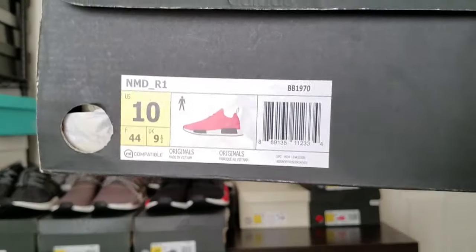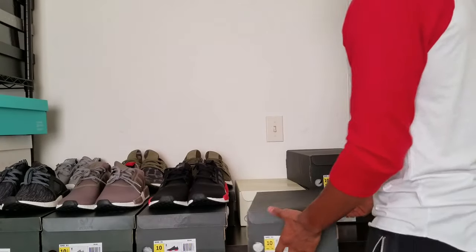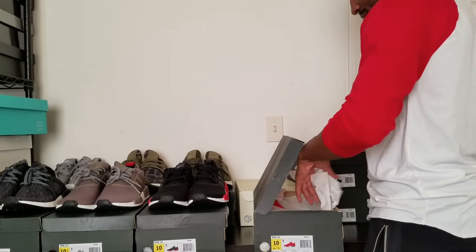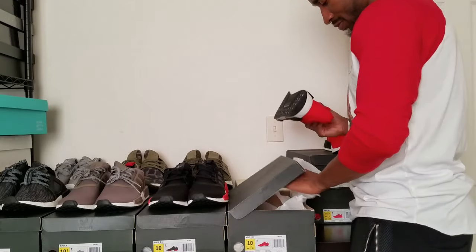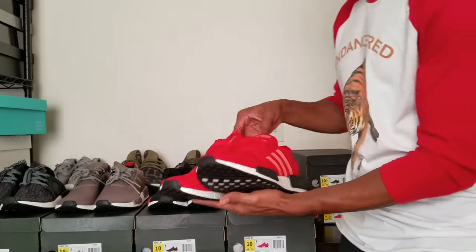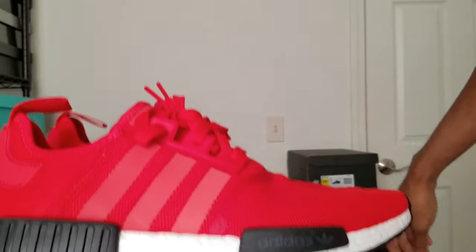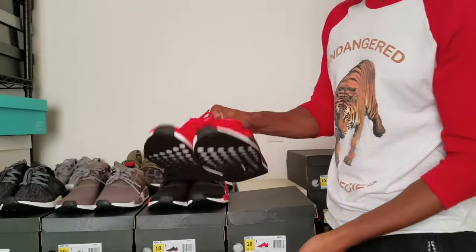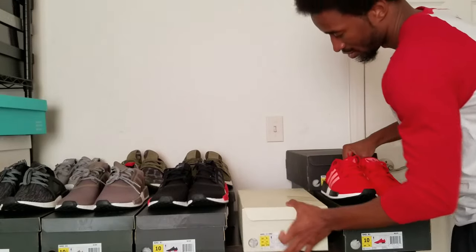I call these a reverse Bread. I really like these. Like I said, if it's got red in it, it's hard for me to pass them up — that'd be my favorite color. But these are fresh. If you get a chance to grab these, I would. These are $160.